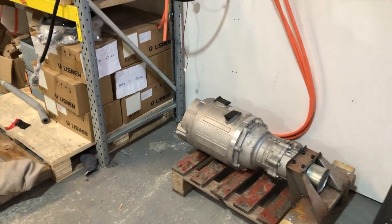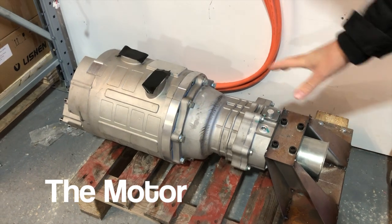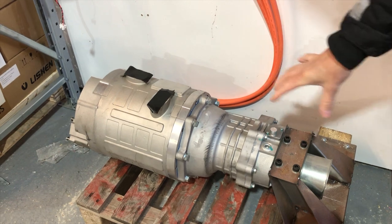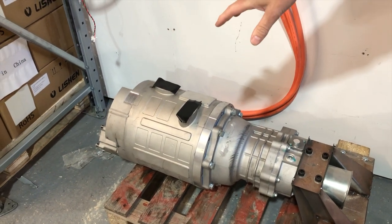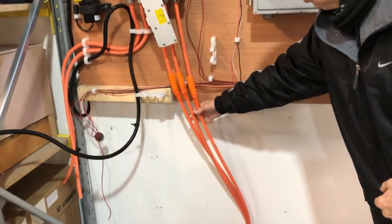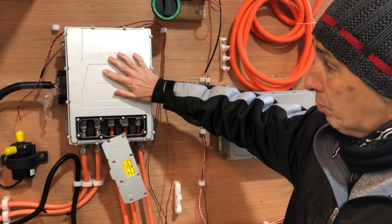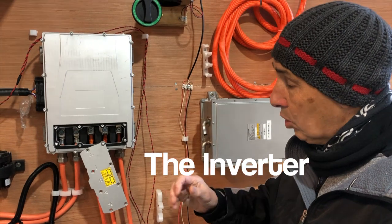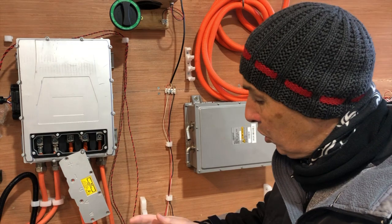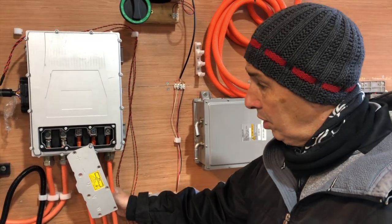We'll start off at the actual business end of this. This item here is the electric motor, obviously, with a reduction gearbox on the front of it. This has some liquid cooling in it, and you can see the three main cables coming down to it. They're coming down from this box here, which is the inverter. This takes the high voltage DC and chops it up and then phases it so that we get rotation on this motor — and hence the word inverter.